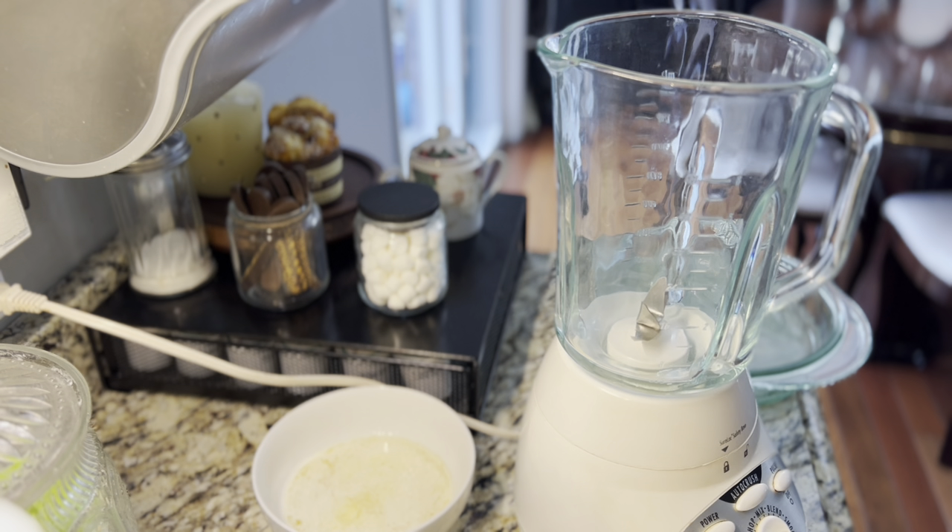Hello family and friends, this is Beverly Black and I hope everyone is doing well today. Today I am coming to you with the Impossible Coconut Pie. This is an impossible pie and you can make this pie in the blender. So, we're going to get started.